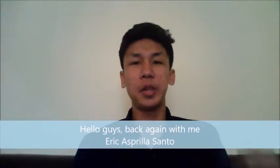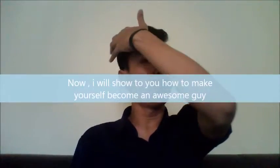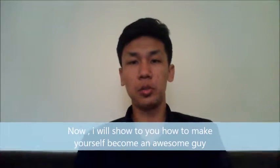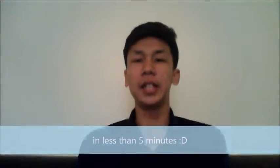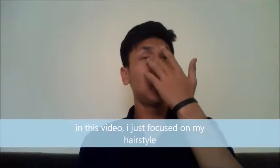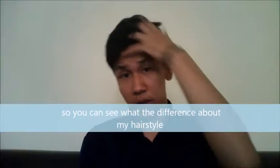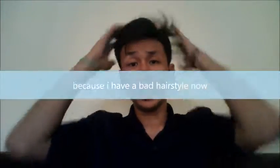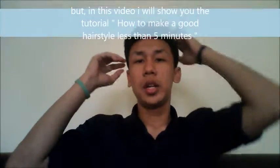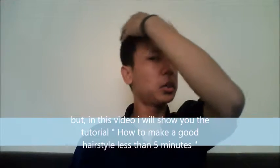Hello guys, back again with me Eric Aspiri La Santa. Now I will show you how to make yourself become an awesome guy in less than 5 minutes. But in this video I just focus on my hairstyle, so you can see what's different about my hair. I have a good hairstyle now, but in this video I will show you the tutorial on how to make a great hairstyle in a few minutes. Okay, let's check it out.